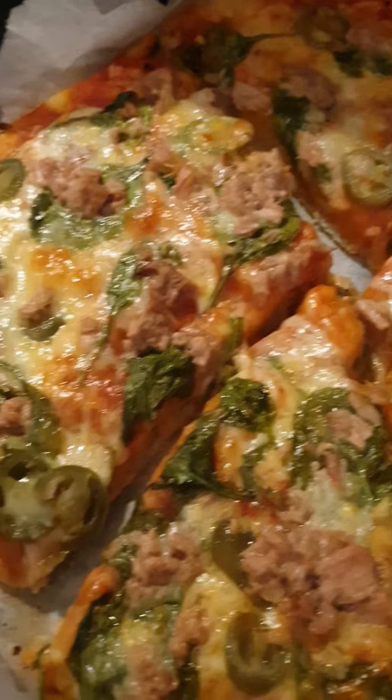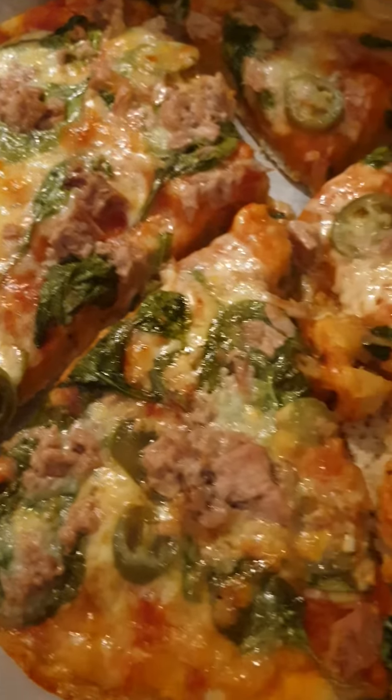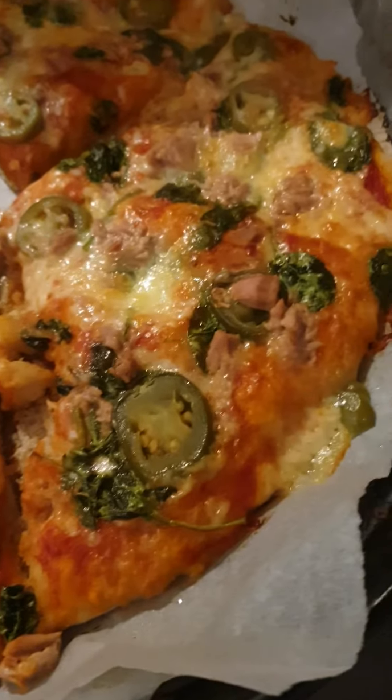I like it! Pizza prepared with spinach and hot chili pepper.